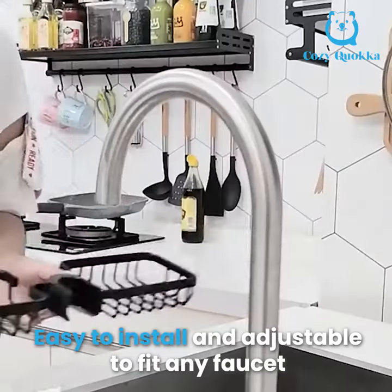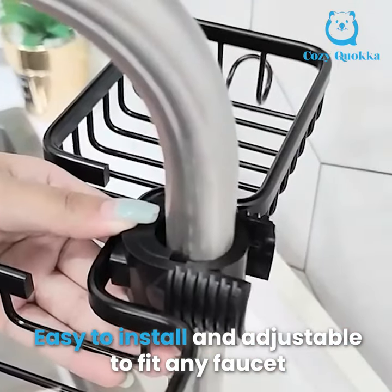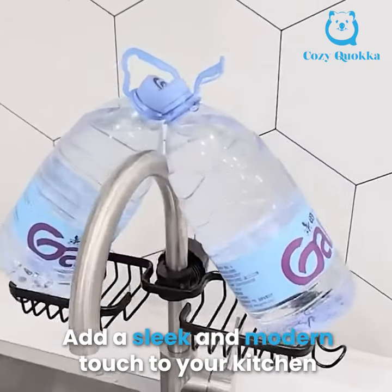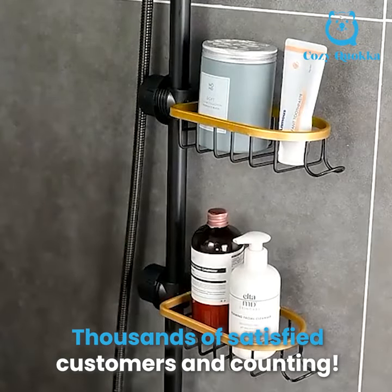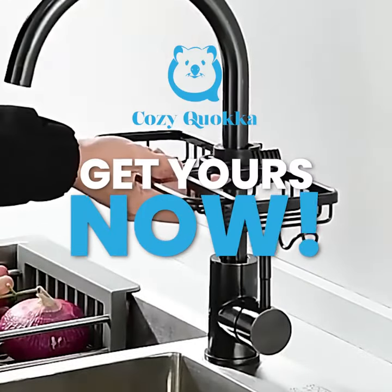Easy to install and adjustable to fit any faucet. Add a sleek and modern touch to your kitchen. Thousands of satisfied customers and counting. Get yours now.